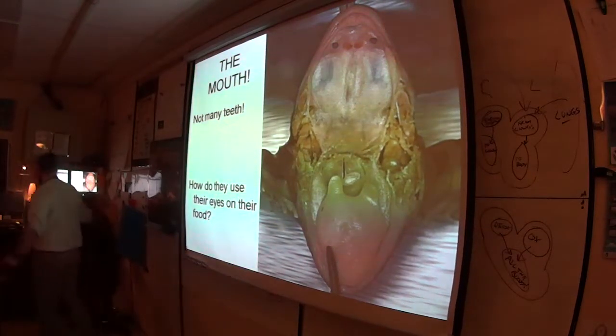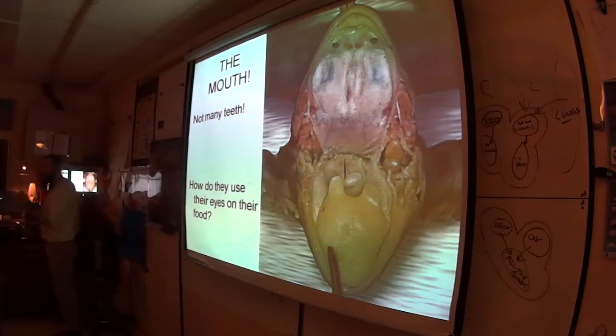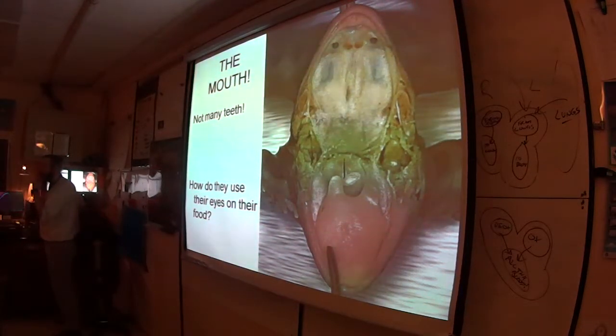Those are the mouth parts. Basically every time a frog is making a noise, it's for mating. Some frogs even scream.